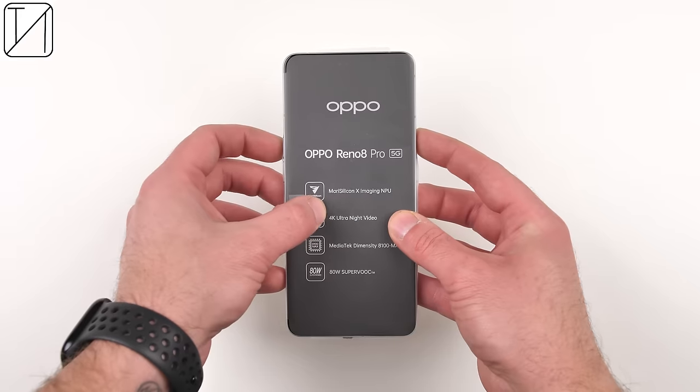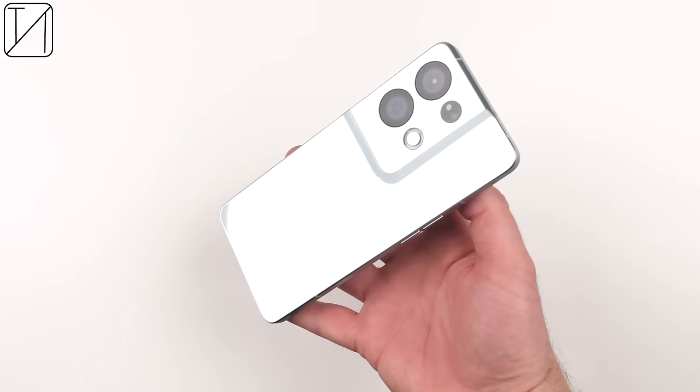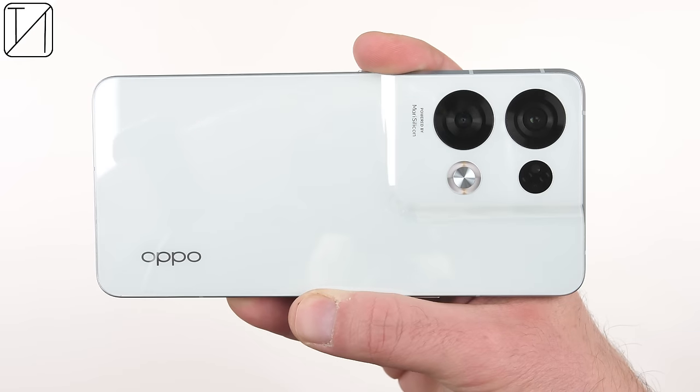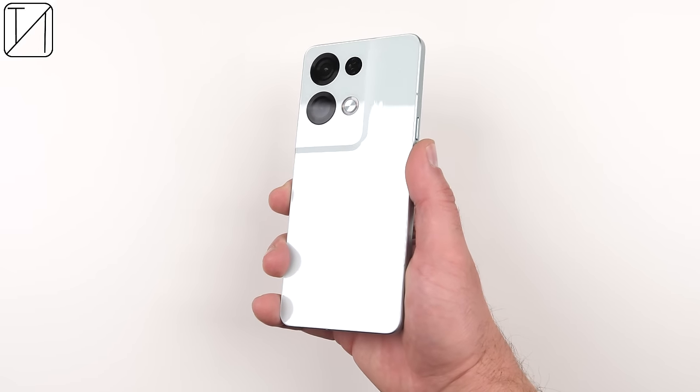This is Teknik and this is my full review of the Oppo Reno8 Pro. The Oppo Reno8 Pro comes in two main colour variants: Glazed Black or the colour I have here today, Glazed Green. I absolutely love the design of this phone — it has a streamlined unibody design. The camera is not separated from the backplate, which is amazing, and it flows so seamlessly.